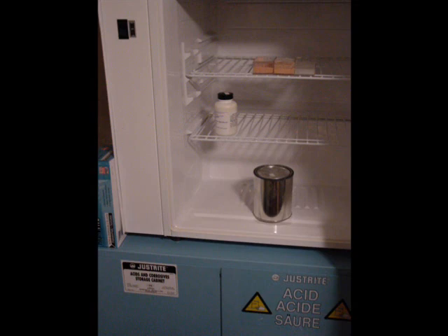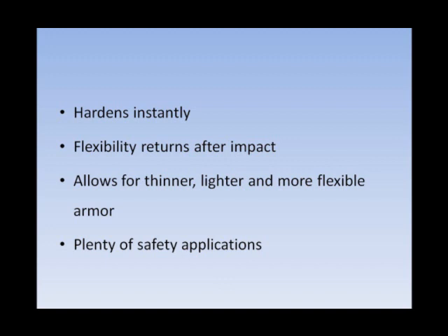It's a very rubbery, flexible material which hardens when impacted. You'll actually see this near the end when I use it to protect my fingers.